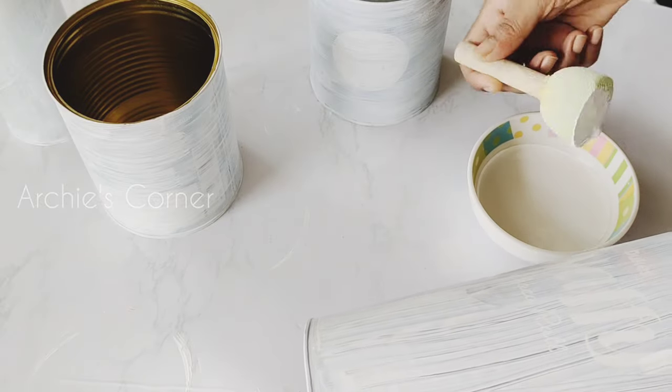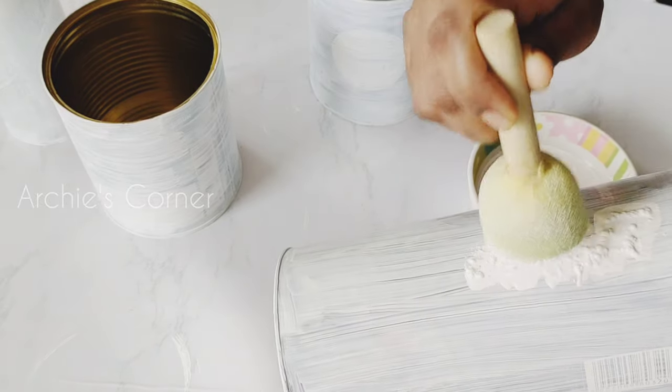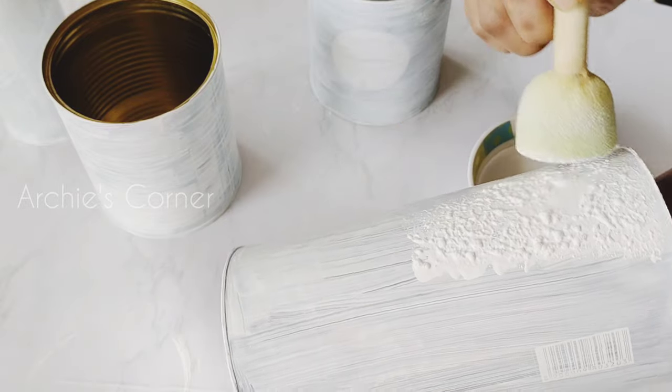After the first coat is completely dried we need to apply the second coat using a dabber. This way we will get rid of the brush strokes.